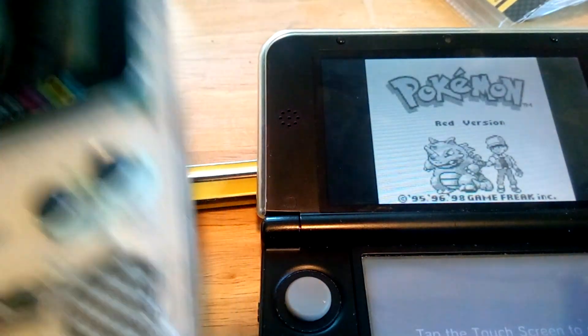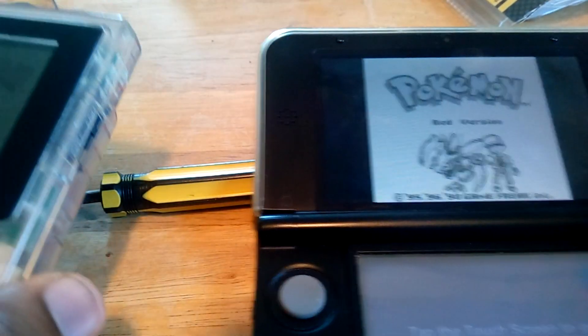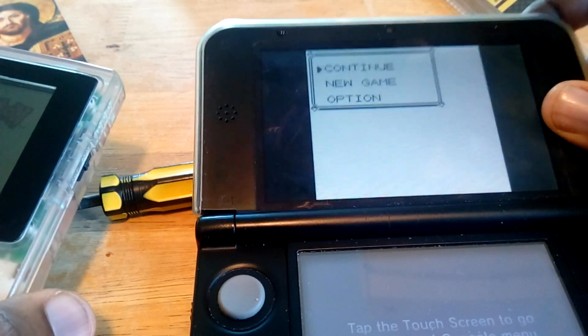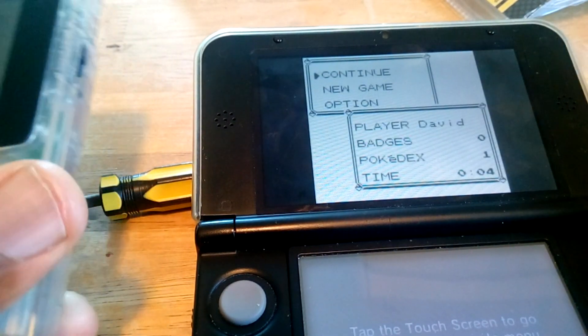Hey guys, today we're going to be doing a pretty different tutorial. I'm going to be showing you how to take a save file from an original Game Boy cartridge and put it in Virtual Console. There are a few things you'll need. You need to have some way of loading save files on your 3DS, so custom firmware or homebrew or whatever.